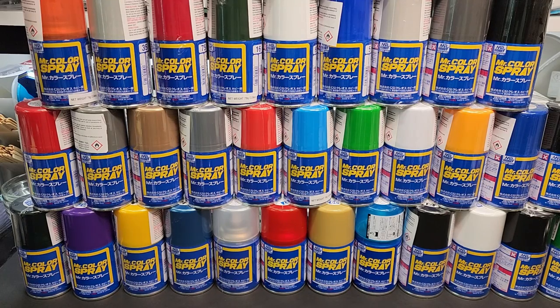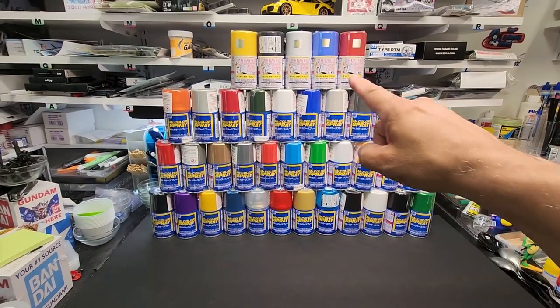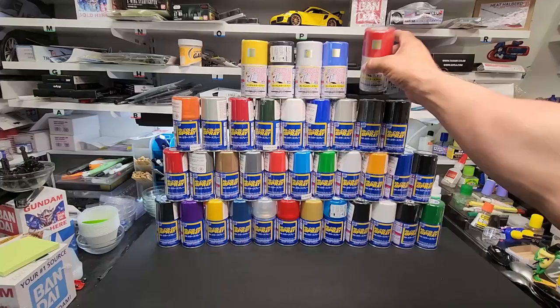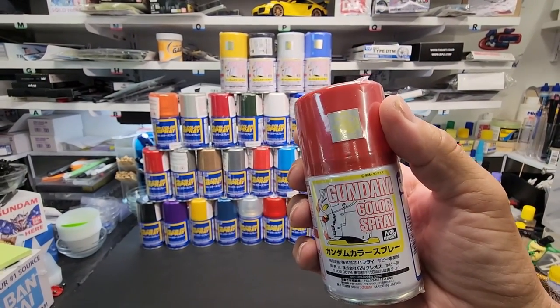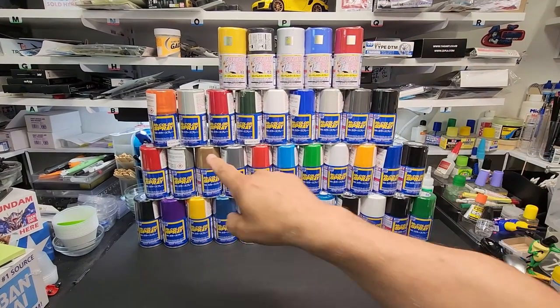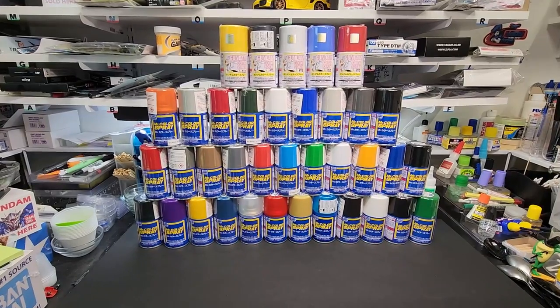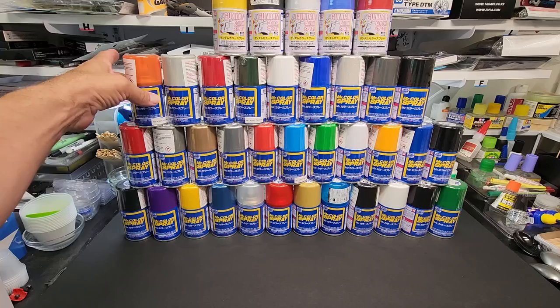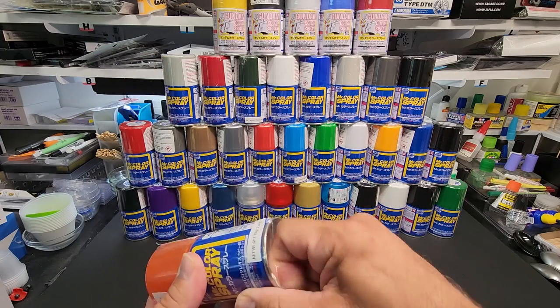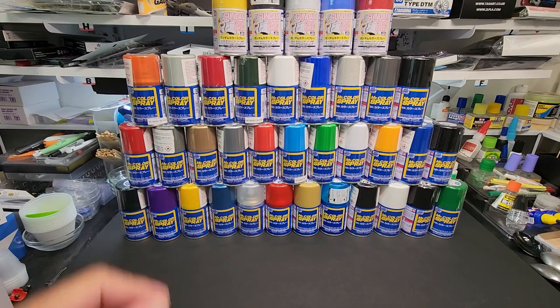I had an opportunity to get a bunch of these at once. There are the Gundam colors — I didn't get a lot of those, as this is all they had. A lot of places will carry just the Gundam colors and not the rest, but the variety of colors here is pretty good. Here's how I'm going to test them — most are still sealed, you can see the plastic. That's a clear orange, by the way.